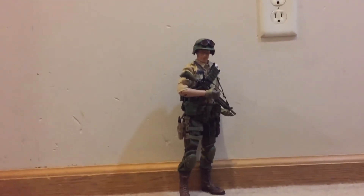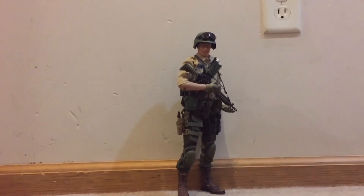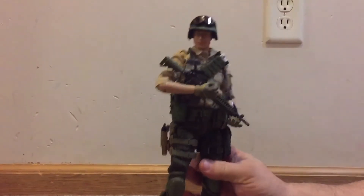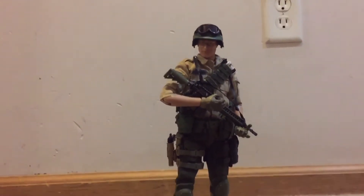The only things I did not get for him were the binoculars and a backpack — I did not get him a backpack. So I'm in a good place with that. I'm happy with the look.